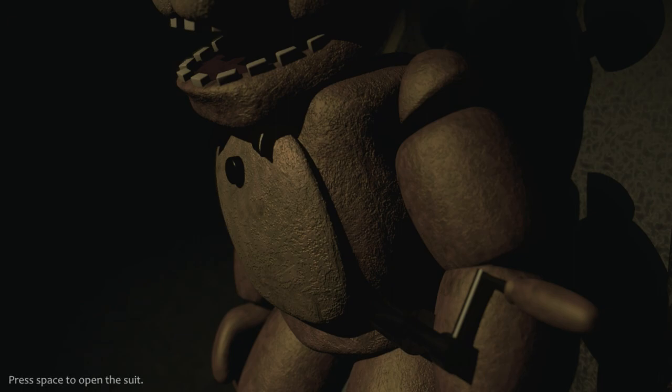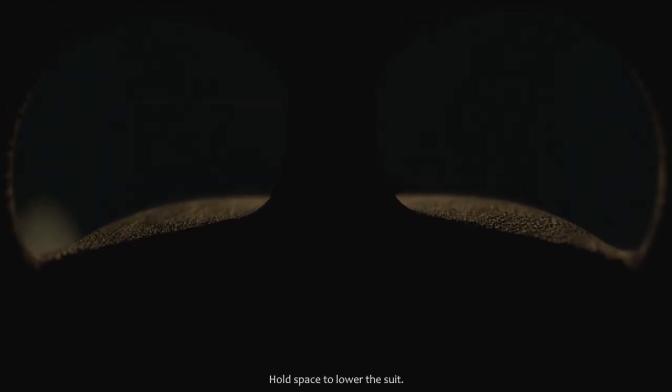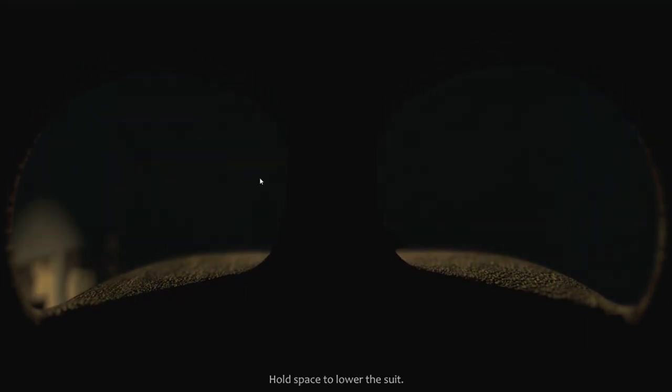I wasn't sure if anything would be changed. Press space to open the suit. Oh bloody hell, that was loud. Wait, I'm wearing the suit, aren't I? I was right. Uh-oh. For today's lesson, we will be continuing our training on proper suit handling techniques. When using an animatronic as a suit, please ensure that the animatronic parts are tightly compressed and fastened by the spring locks located around the inside of the suit. It may take a few moments to position your head and torso between these parts in a manner where you can move and speak.